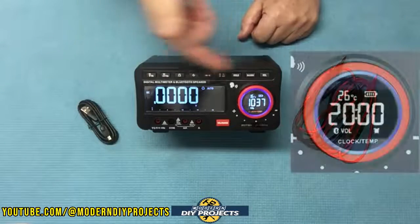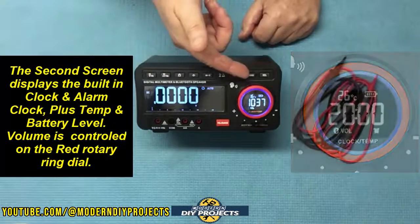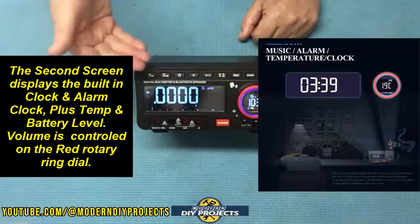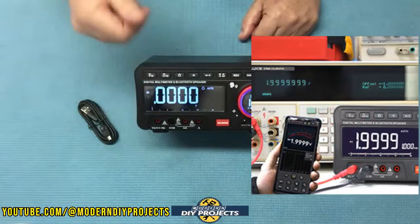This unit has two screens. The main screen is for the measurement values, and the second screen is for time, temperature, power, volume, and so on. It does have a smartphone app for viewing your data remotely, saving data, and playing music.